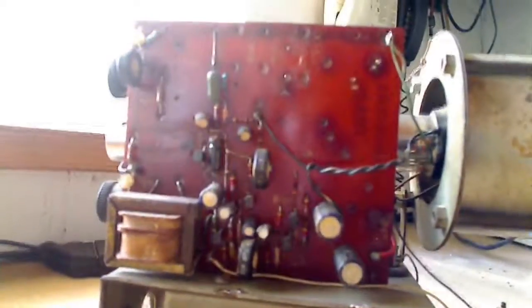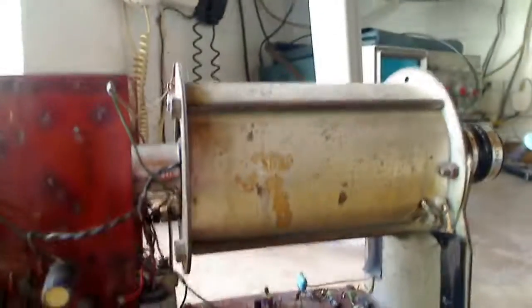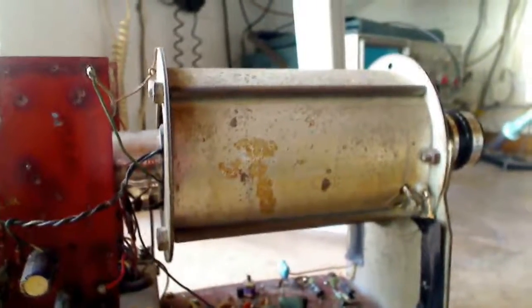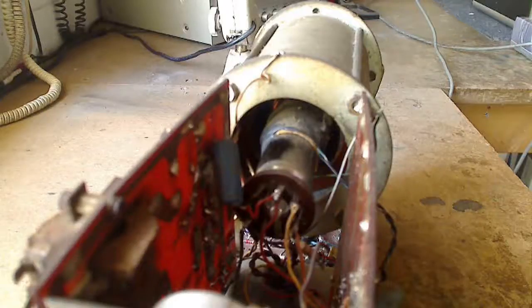The vertical time base uses a blocking oscillator circuit. The design for the scan coils was taken from the British Amateur Television Club CQTV No. 33 magazine in 1959. The article is still available on the internet for both focus and scan coil construction. It took me years to get the camera working because I had inadvertently wired the field and line scan coils out of phase.